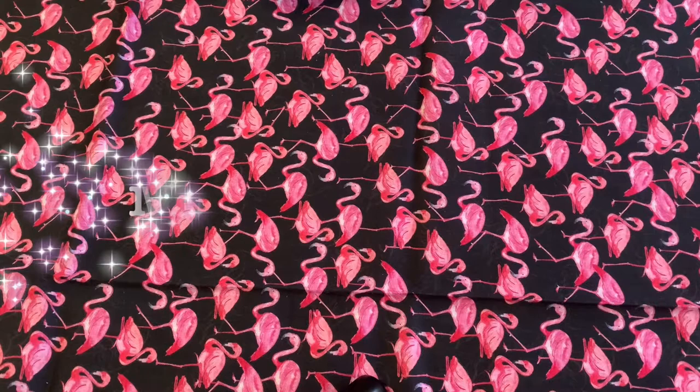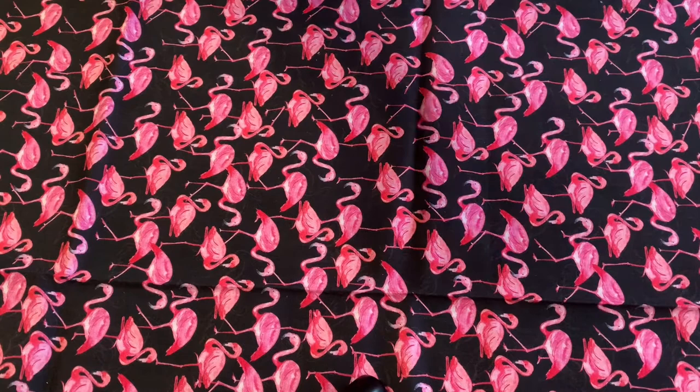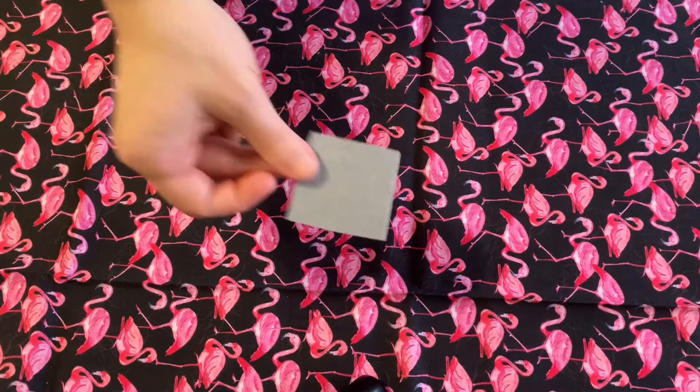So the first step is deciding what you want your patch to look like. I have this gray felt square, so I was thinking maybe I should do an elephant. But the problem is, I'm not the best at drawing freehand.